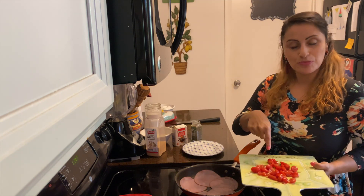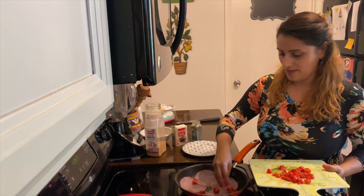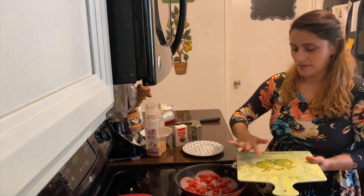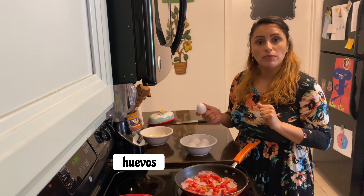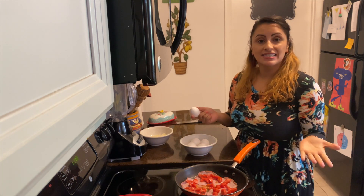Now let's go ahead and sprinkle our tomatoes all over our jamon. Let's crack our huevos, our eggs, one by one and put them on top of our ham and our tomatoes, sunny side.